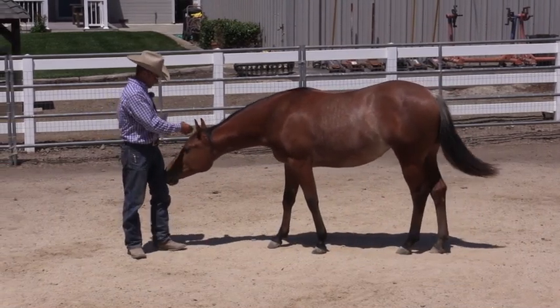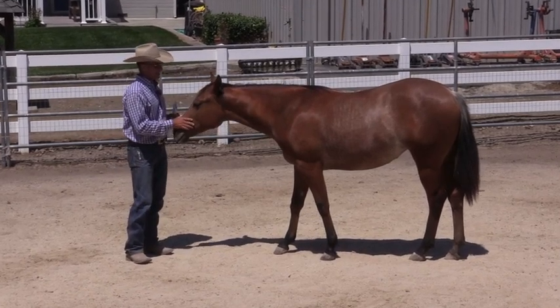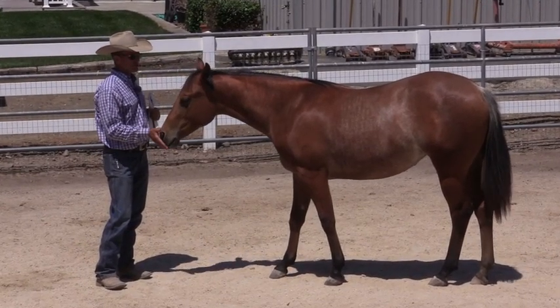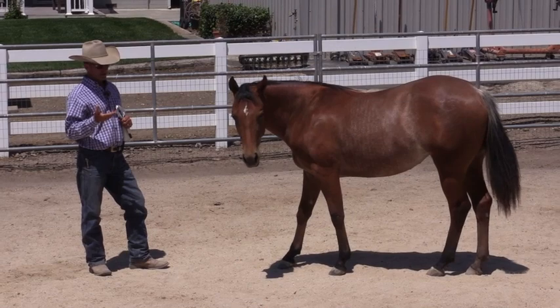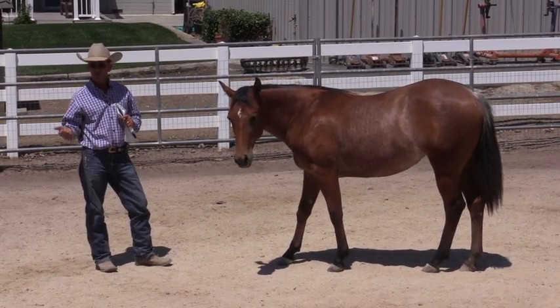G'day, I'm Warwick Schiller and I'm working here with a yearling filly that I've been working with for a while. A friend of mine, Becca Tate, and I did all the initial groundwork with her when she was still a weanling. We haven't done a whole lot with her, but everything we've done has been more about connecting with her than teaching her to be obedient and do what we said.